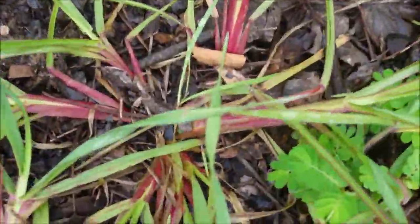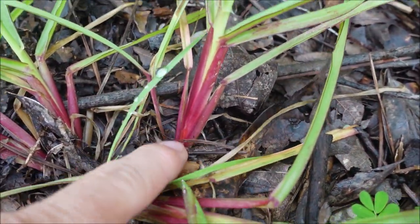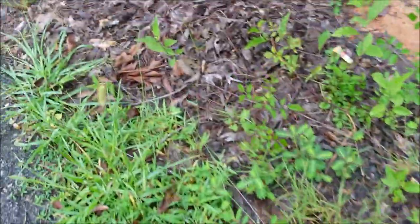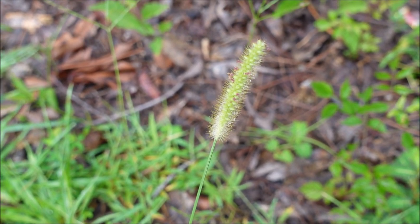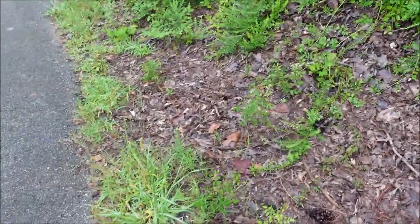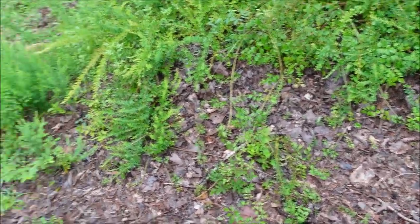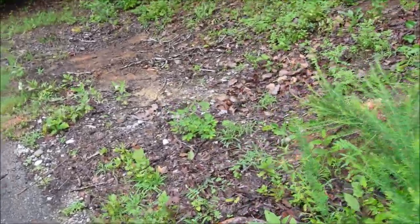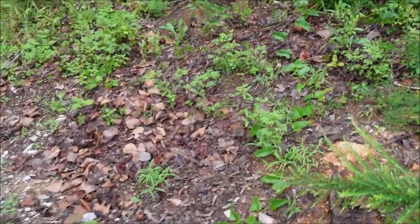Number eight, I'm going with annual foxtail. You see this real reddish color down in the center of the plant; the plant has kind of a bluish-green leaf. You can see where it gets its name — that's the foxtail seed head. I used Celsius and Certainty recently on foxtail and it did fantastic, but that's not the only option. You can use quinclorac products or maybe Dismiss NXT.